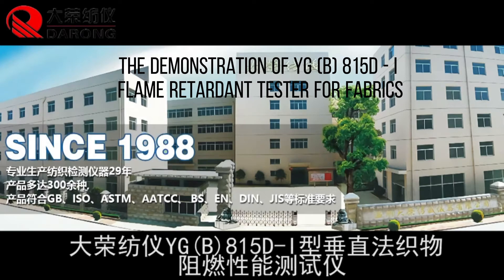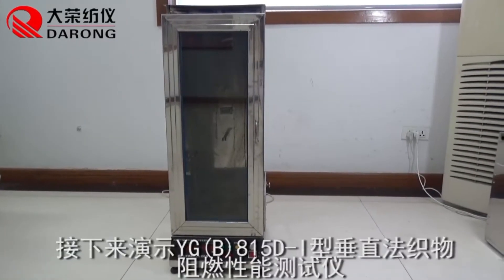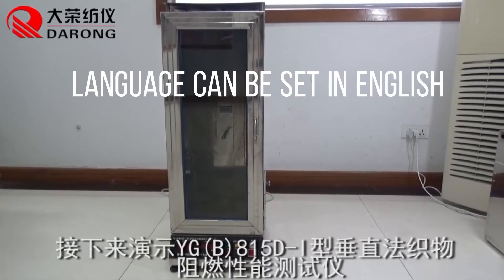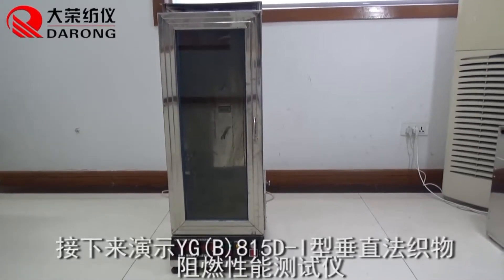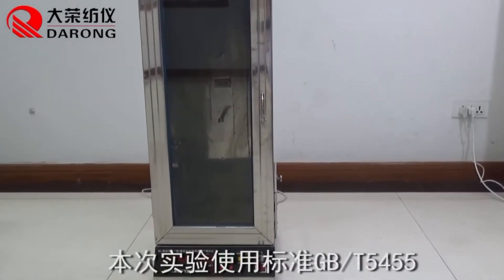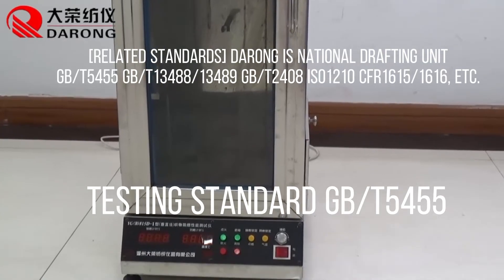The demonstration of YGB-815D i-flame-returned tester for fabrics. Language can be set in English. Testing standard T5455.